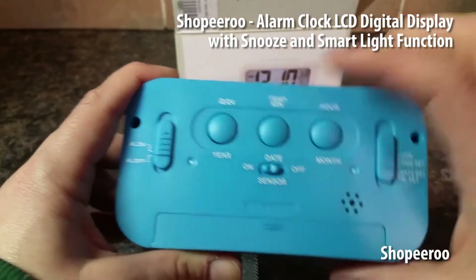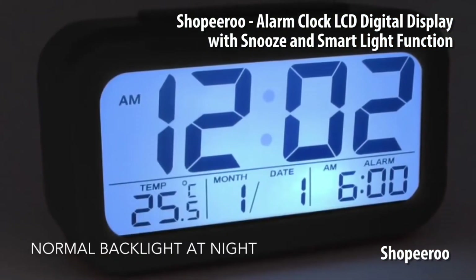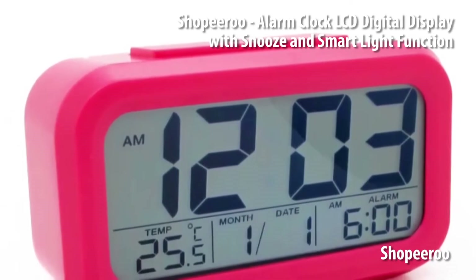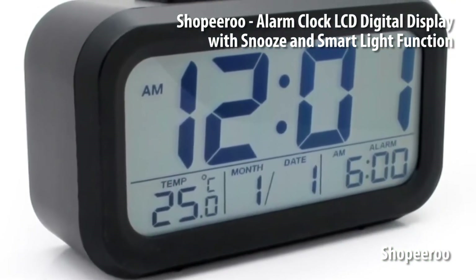The sensor also activates an ambient light sensor on the top, so when the room gets darker the display can be programmed to turn on, and when the room is bright again it will turn off automatically. It's basically a pretty nice and nifty feature.